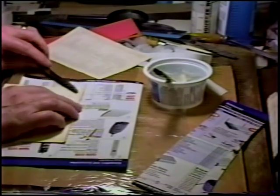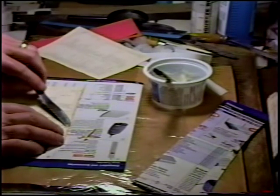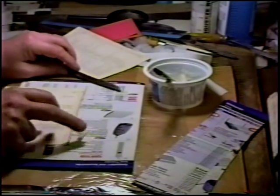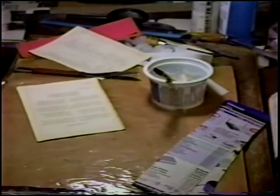Patience is a virtue when doing this. Now it's clean, so we're going to be adhering tissue to paper, not to adhesive residue. We're going to need a piece of paper.